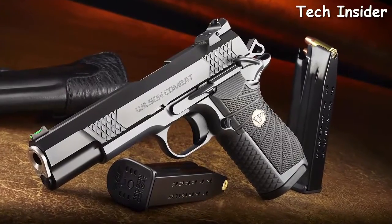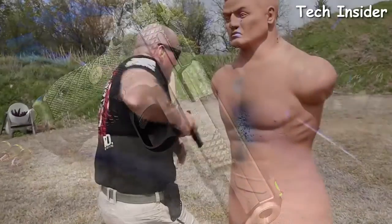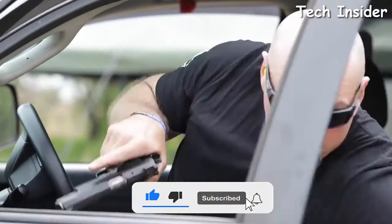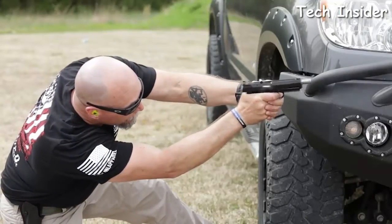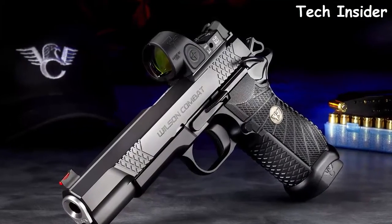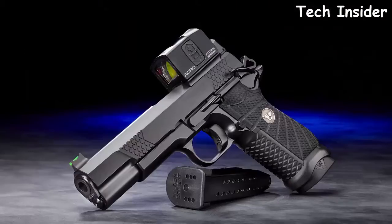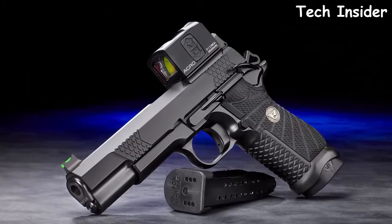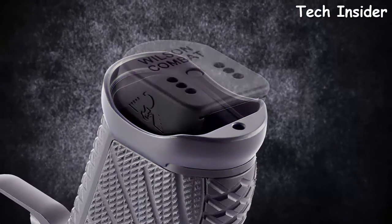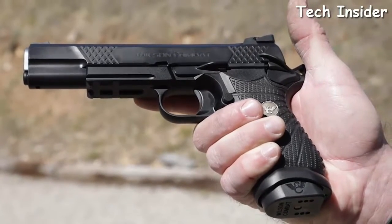The X9L match-grade bushing-style barrel and five-inch slide assembly feature the Wilson Combat enhanced reliability system, tailored to the varying power levels of nine millimeter ammunition, maintaining impressive reliability in all conditions even when heavily fouled and low on lubrication. For shooters who prefer mini red dot sights, the EDC X9L is available in our new True Zero handgun optic system, compatible with select Aimpoint, Trijicon, or Leupold modules. The new optional X9 aluminum magwell ensures faster, smoother reloads in a tactical or competition situation and extends the grip for shooters with large hands.